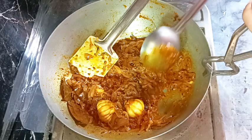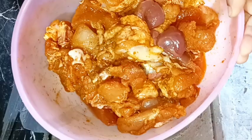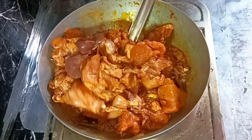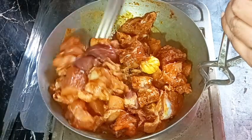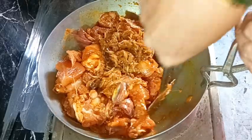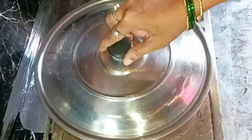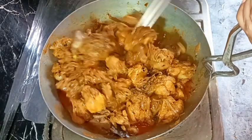The onions are ready, so now we add the marinated chicken. The heat should be on medium again. Mix everything well and cover the pan to cook. We need to stir continuously — so much water will be released from the chicken and it will also dry up.